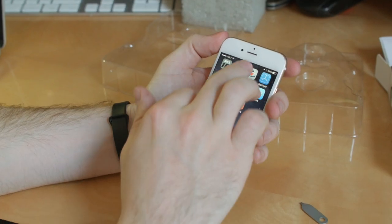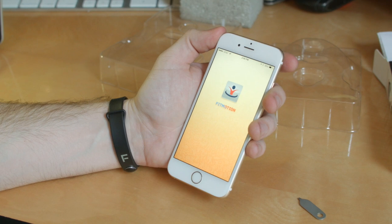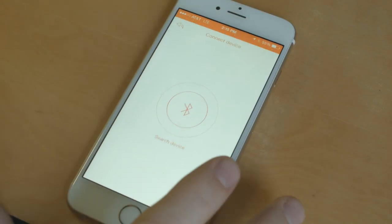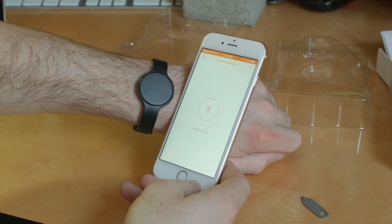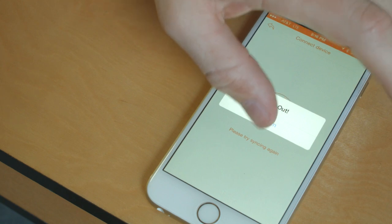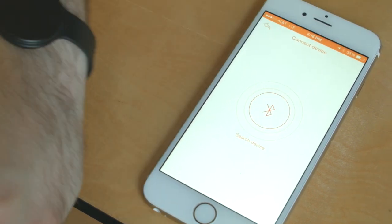Looks like somebody's a tad eager. Hold on there, buster — there's just one more step before we can go. Take out your smartphone and download the free FitMotion tracker app. Open the settings and select sync and connect to pair the device. This initial pairing may take just a few tries before the device is identified, so don't get discouraged if the pair doesn't go through on your very first try.